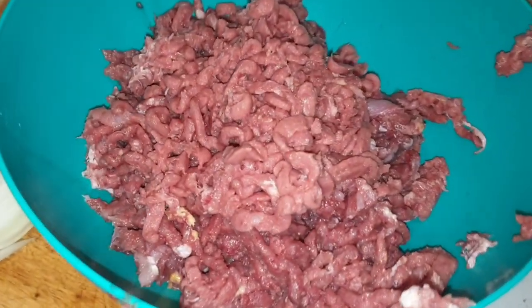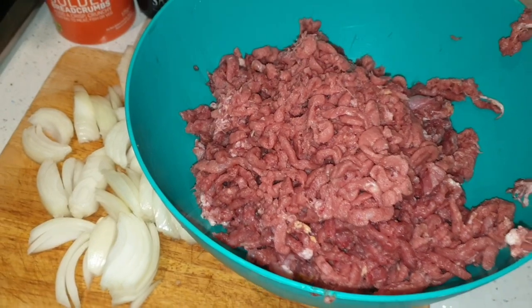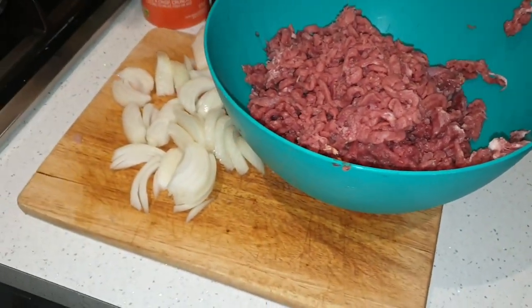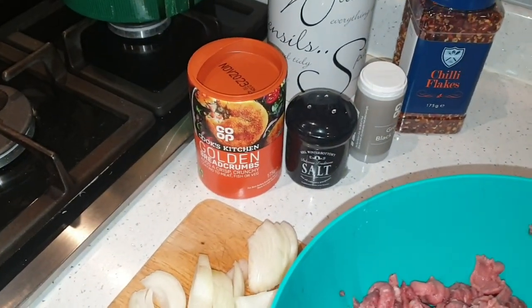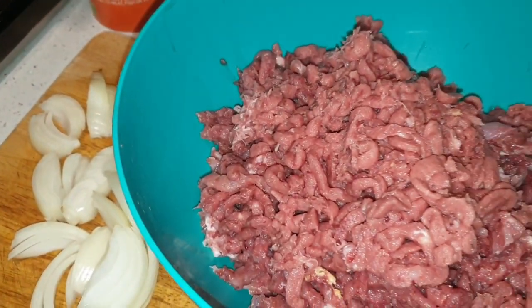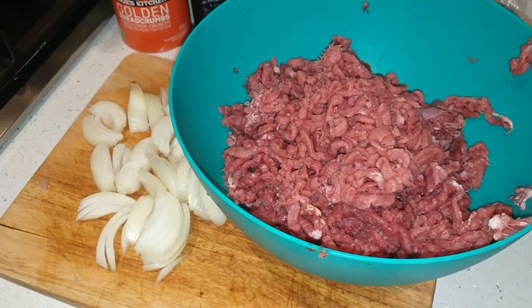So that's the first grind through the mincer — doesn't look too bad. First time using one, first attempt. What I'm going to do now is add the onion and some ingredients, some breadcrumbs, and put it through the mincer again to get a really fine mince and get all those ingredients mixed together.